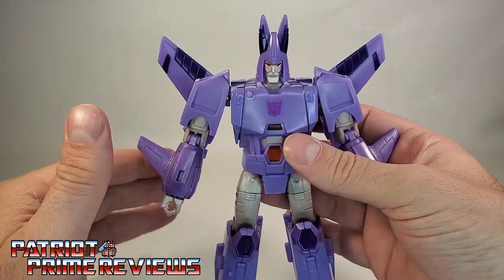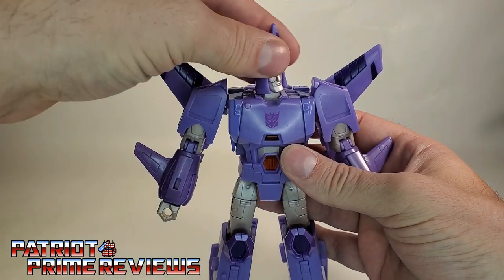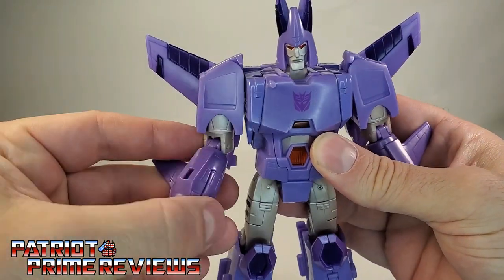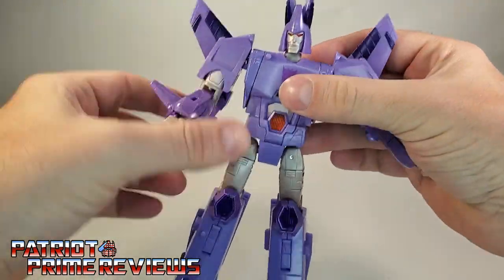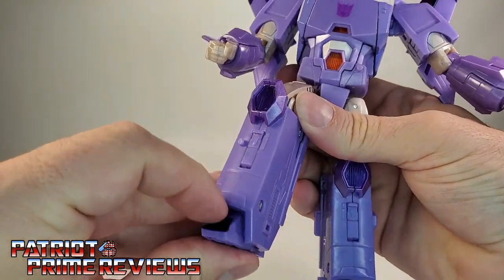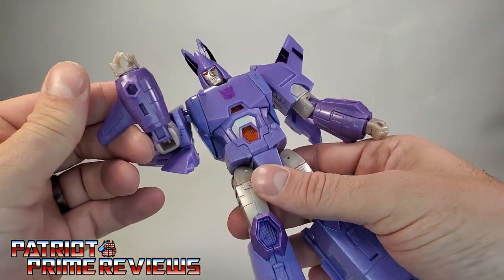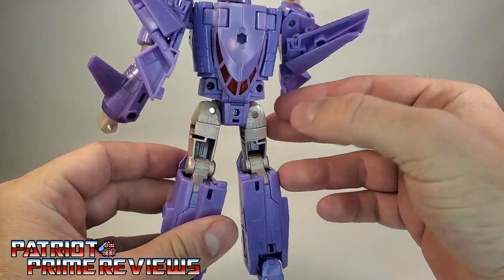Articulation is really good on this figure. The head is on a ball joint — can look up and down, does the head tilt, and can do a complete 360. Arms can do a complete 360 as well, and they can go up and down. I love the hinge right there — that is really cool. There is a bicep bend, a bicep rotation, and wrist rotation, though that is really tight. He also has a waist rotation. Legs can go up, back, in, and out. There is a knee bend and ankle tilt. Great articulation overall, and he cleans up so well — there is no backpack on him whatsoever, and no hollowness either. The only real hollow area is behind the thighs, but that's needed for transformation.